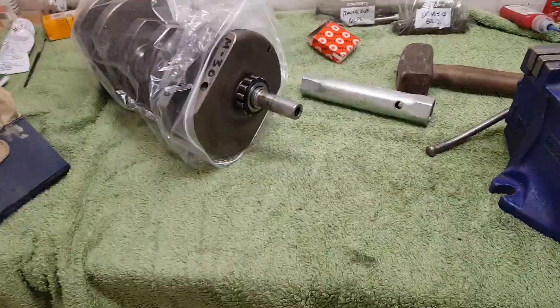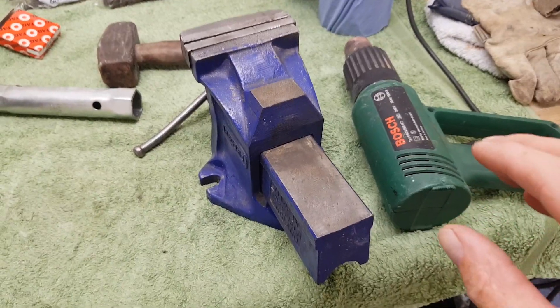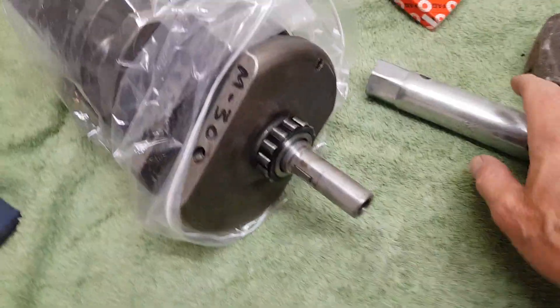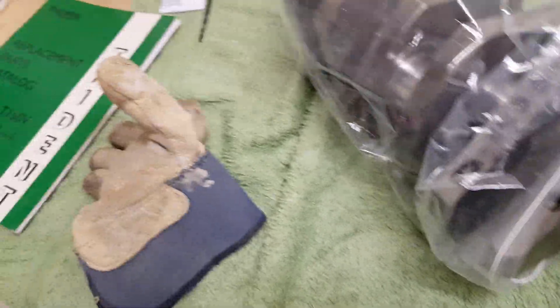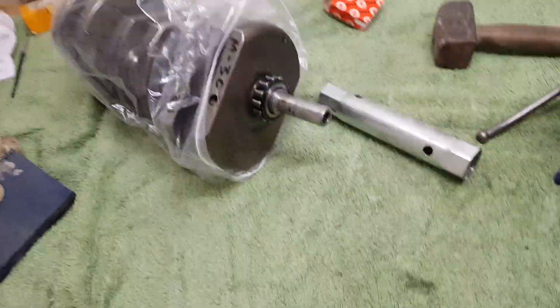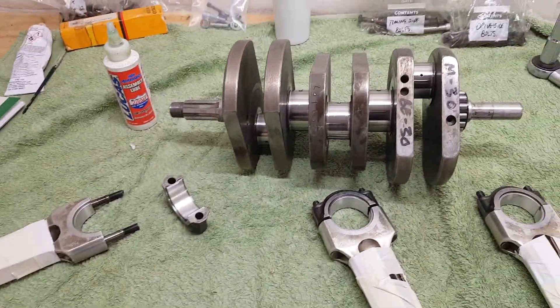That's all done. I heated the bearing up with a heat gun, then it just slid on pretty easily. I used my box spanner and a hammer and just drifted it on — it went on nice and snug. Now I'm getting ready to put the con rods on the crankshaft.